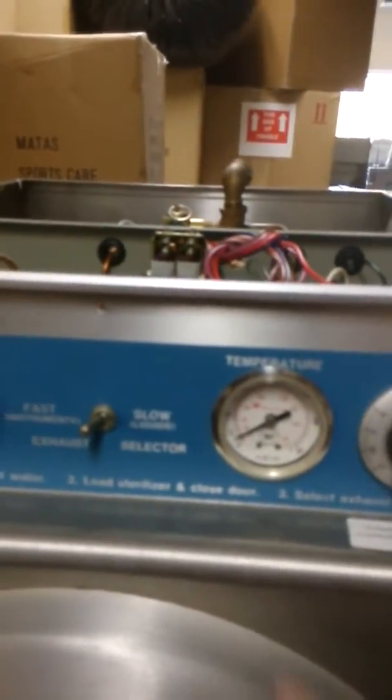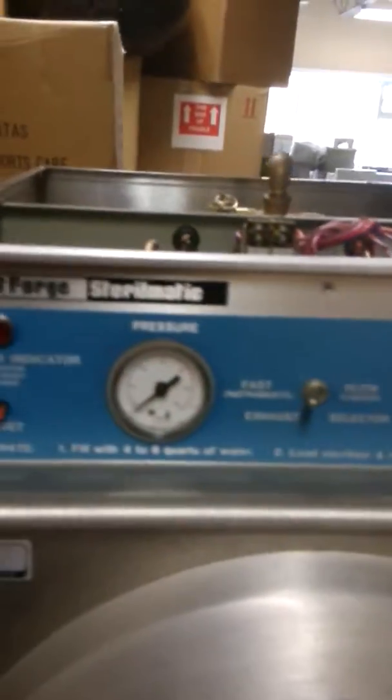You cannot rely on these readings. You need to rely on calibration. We suggest the customer recalibrate the machine normally each year.